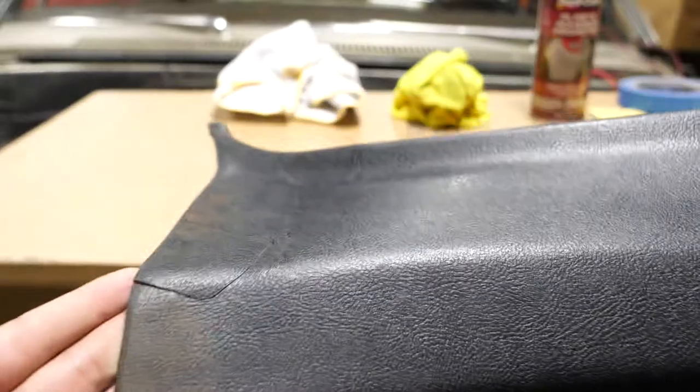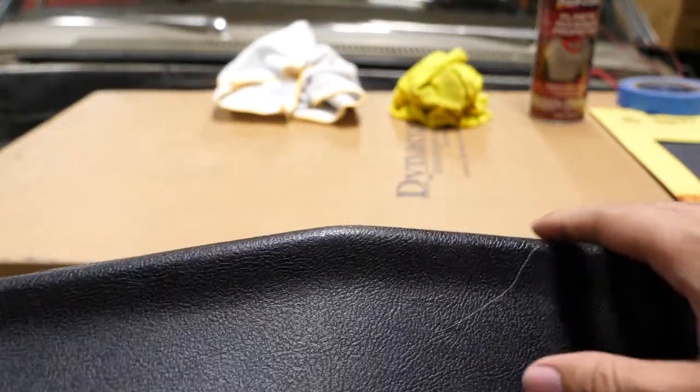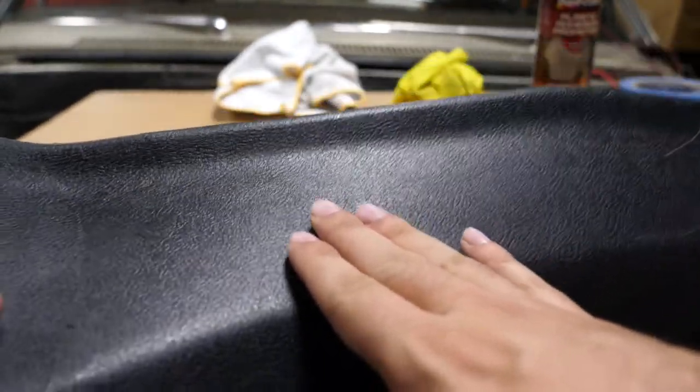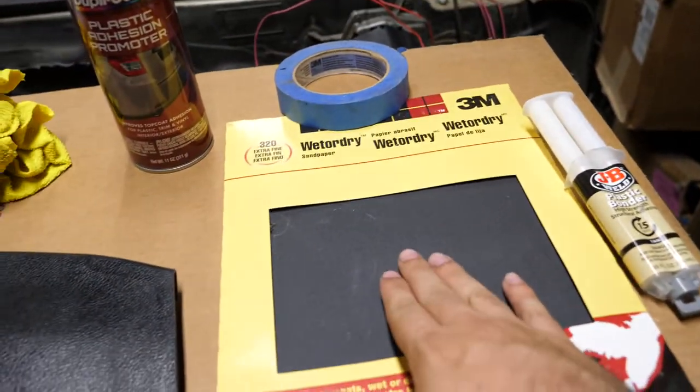This is probably the only panel that I need to repair. As you can see, I have a crack here, I also have scratches up here, and this is all going to have to be repaired before I paint it. Before I paint this, I'm going to be showing you how I'm going to be fixing it, and it just requires some 320 grit sandpaper.